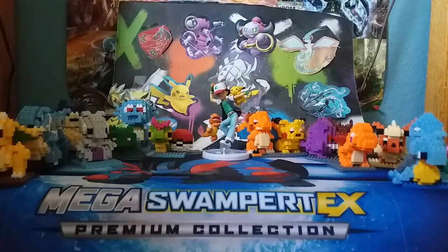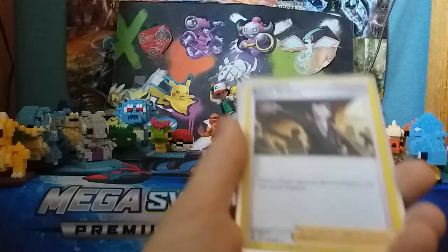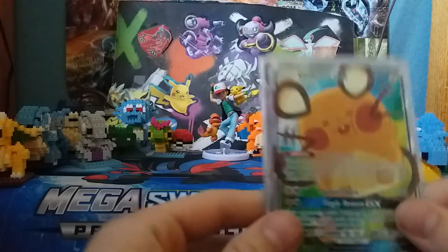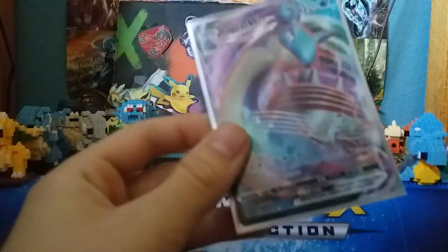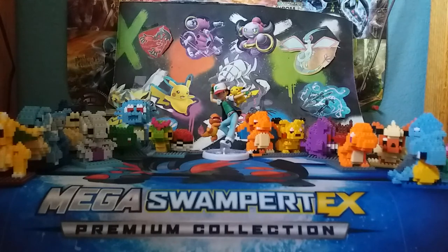Alright, here's the recap. We got two Boss's Orders, which are obviously among the best trainers here. Then we got two Dedenne GXs — amazing cards. I'm going to play Dedenne in more of my decks now just because I have them. And then we got Lapras VMAX, an amazing pull — definitely the best one we got. Definitely try to buy this box if you haven't already and still can. Goodbye!